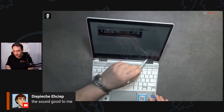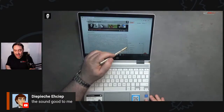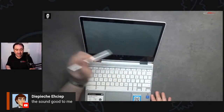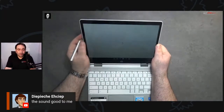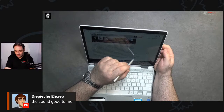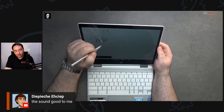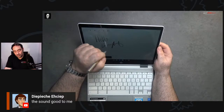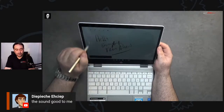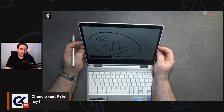The pen is working — it's pretty responsive. You can capture a region, capture the screen, and create a note. I'm going to create a note right now. Writing 'Hello everybody from Andrew' — and I have to tell you palm rejection is working well. Pretty good. Chandra Khan Patel is in the house.